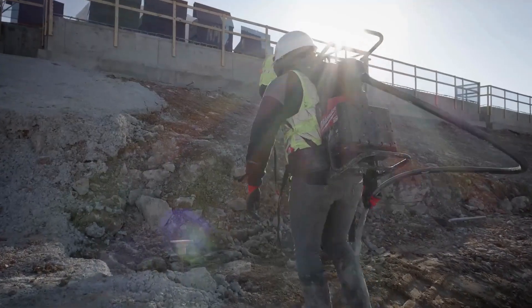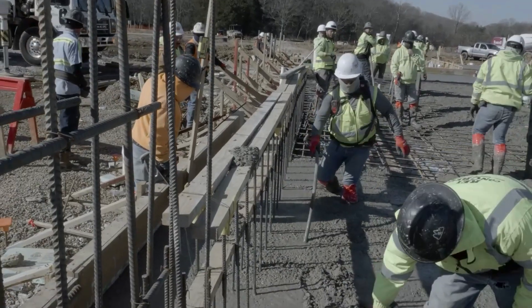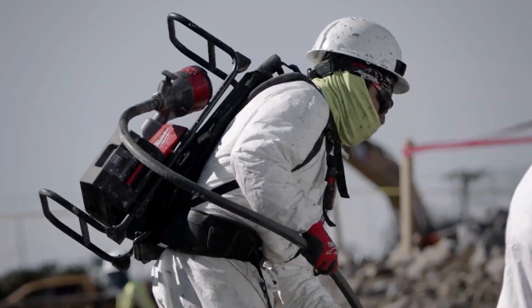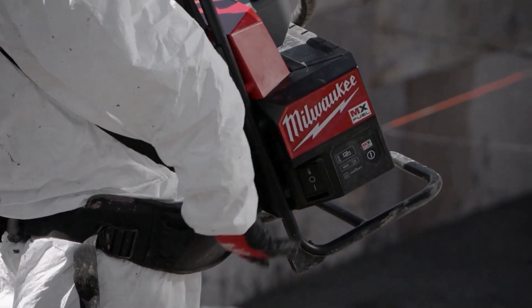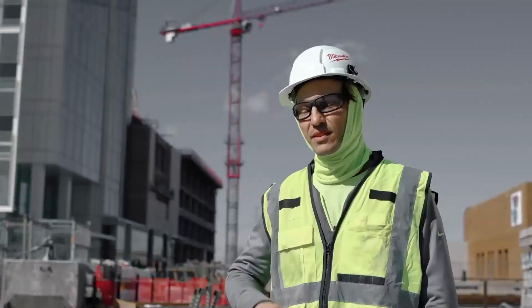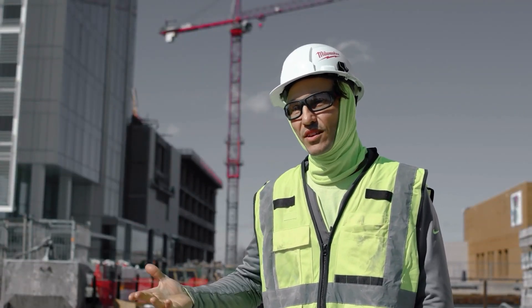There's nothing better than having the reliability of the MX Fuel Concrete Backpack Vibrator — to know you can stick it in, push go, and you're getting it done. It's probably the most reliable tool on the site.